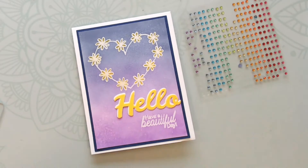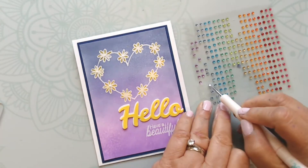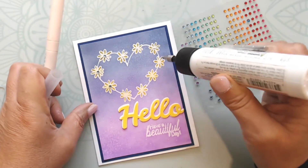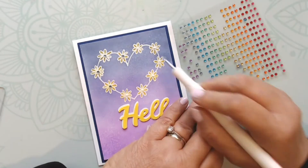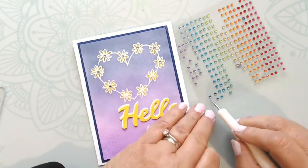The card is pretty much finished at this point, but as I take a look at it I decide it needs just a little bit more pizzazz and sparkle. So I take some adhesive gems from my stash and add some to the centers of all those daisies. I think it came out pretty good!